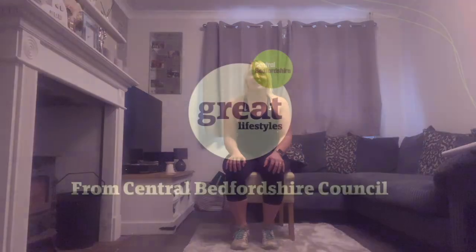Well done — I hope you enjoyed your workout today. Make sure you grab a little drink now and get up nice and slowly. If you feel that you need to stretch more, please feel free to stretch for a little bit longer. I hope you enjoy the rest of your day. Well done, everyone — cheers!